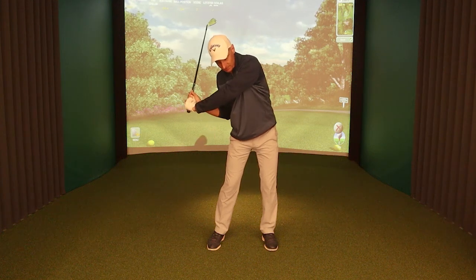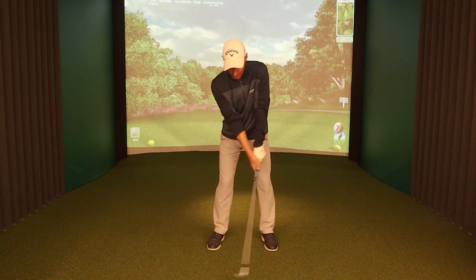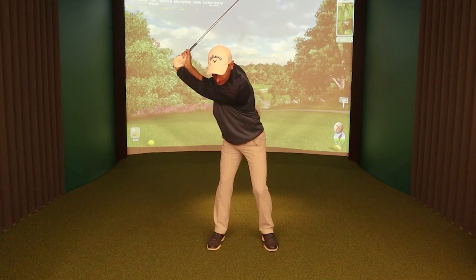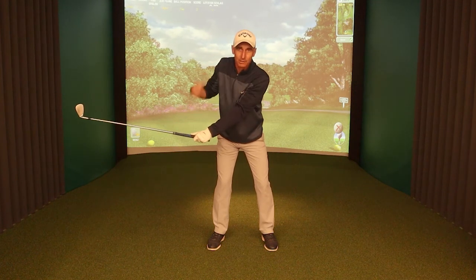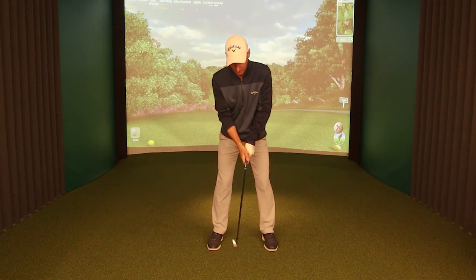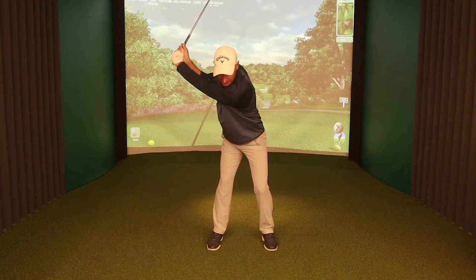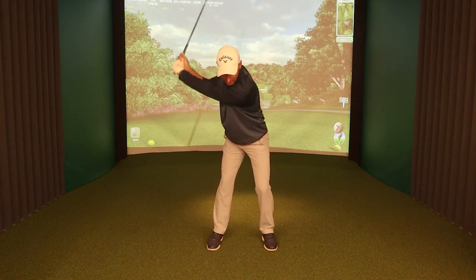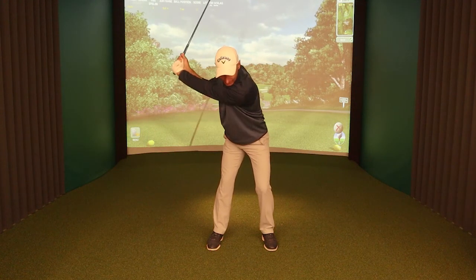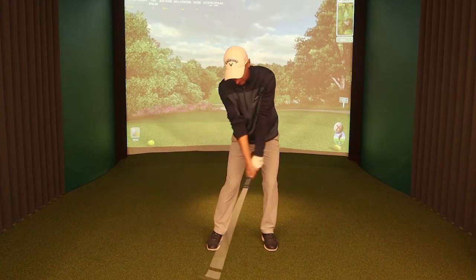Getting too narrow makes it a really difficult position to make a correct release from. Some players accelerate too early and throw the club away, which is often when the shoulders are too active. You can see how the sequence, the body shape and the radius are all interrelated. We want to get to the top, maintain that radius, shift across both centres — you can see how the shaft stays away from my shoulder — giving us a good radius and getting into position for a strong impact.